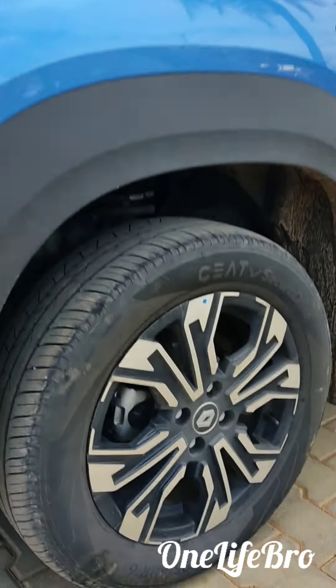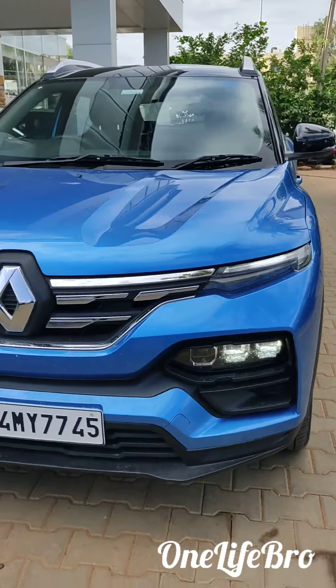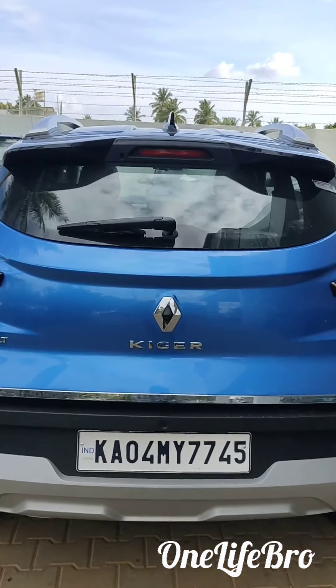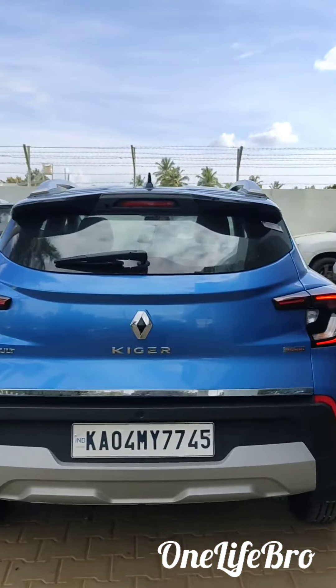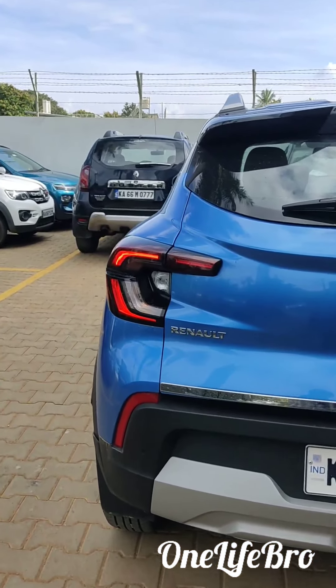So Renault Kiger, 16-inch tire profile is there, so the front of the car is here, back side wiper is there, back side camera is here, C-shaped LED tail lamp is there.